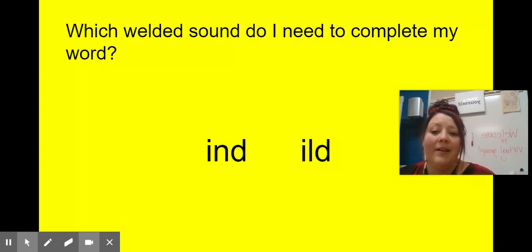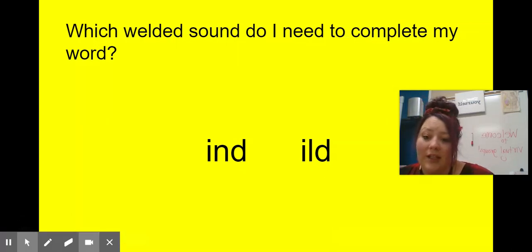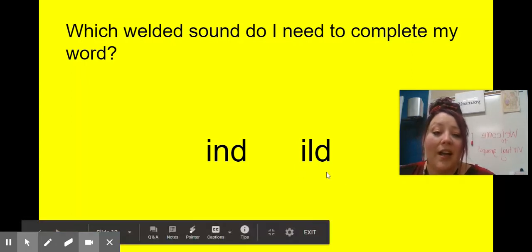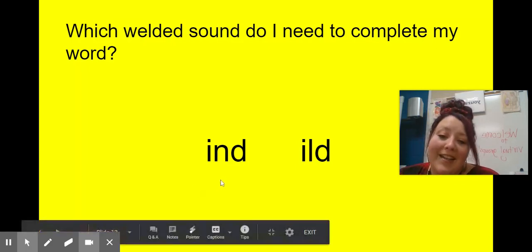Which welded sounds do I need to complete my word? My word is 'child.' Am I going to need 'end' or 'ind,' or will I need 'ill' or 'ild'? I hope you said I-L-D, 'ild,' for 'child' — that one has a digraph C-H at the beginning, then 'ild.' What about 'wind'? I hope you said I-N-D — and it can also say 'ind.' My word is 'kind' — I hope you said I-N-D, 'ind,' for 'kind.'